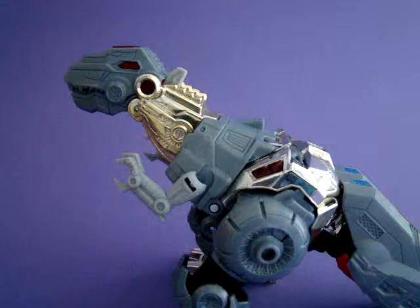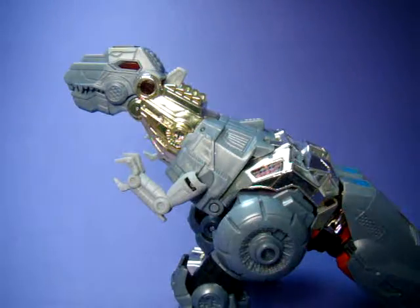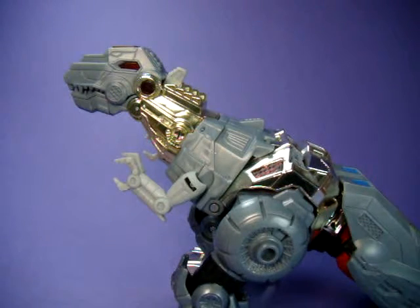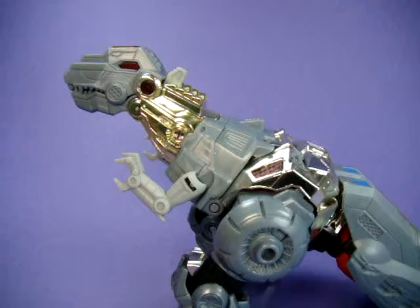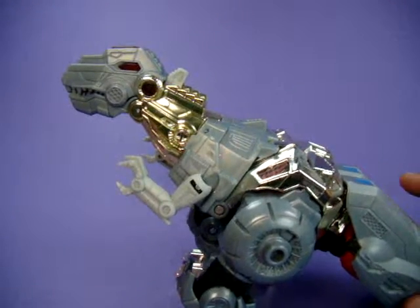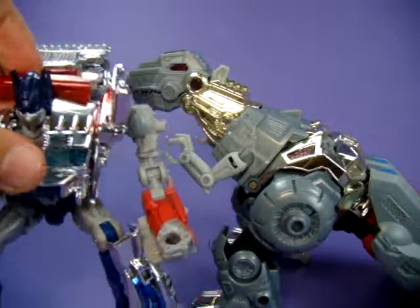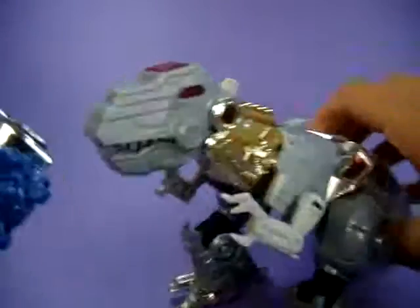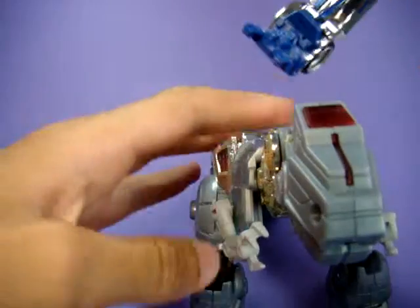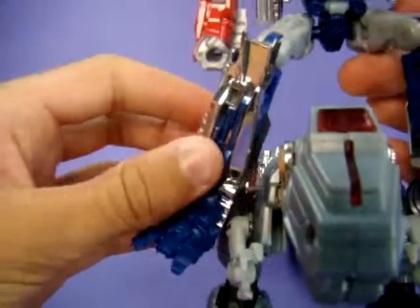Let me get the lights back on. Compared to Optimus - I have him in a squat - he actually looks pretty good. Now you can do the ongoing joke about Transformers Age of Extinction that I think every fan knows about.